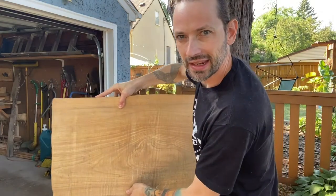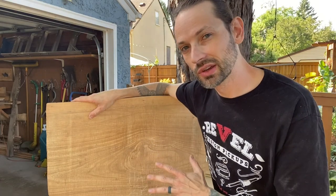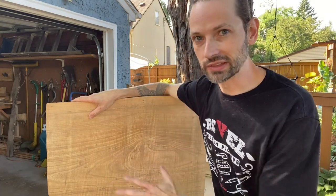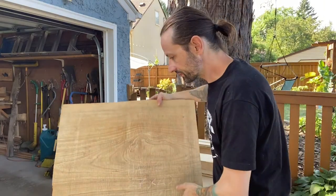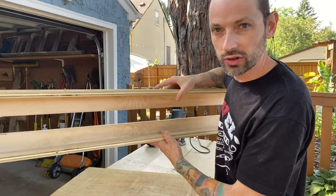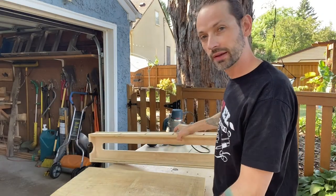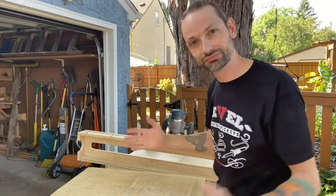So I need to flatten it and I'm really psyched to see what the grain looks like after I flatten it. What I'm going to use right now is my handy dandy router sled jig to flatten the piece. So here we go.